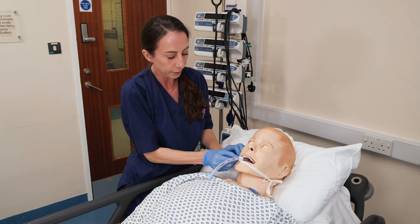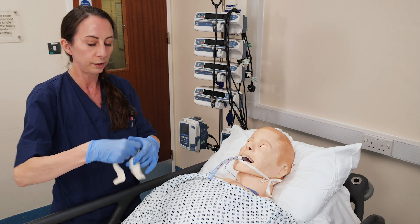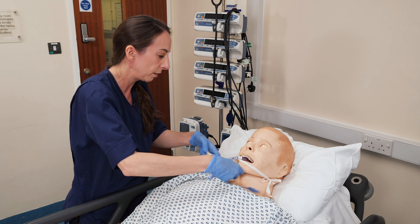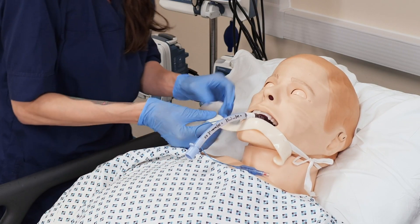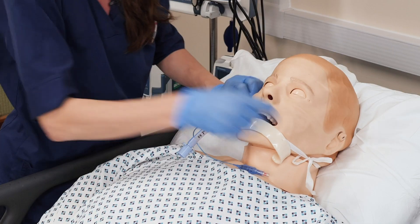Obviously we want to reduce the risk of pressure to the patient when you're using a tie. So we use a silicon strip — a nice long piece, a good 20 centimetres long. Right in the centre, you're going to put it either side and just lift it through on both sides.